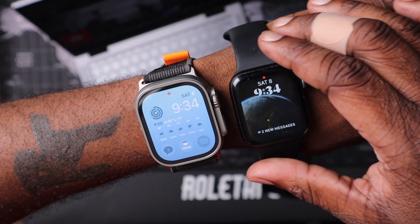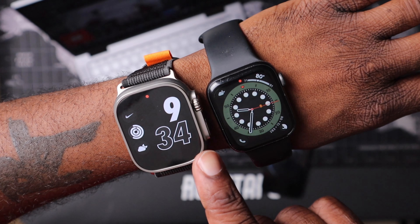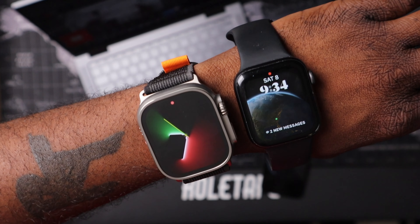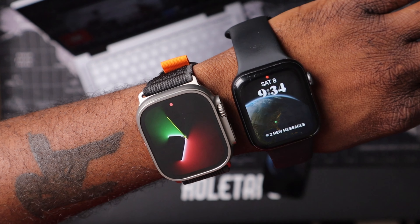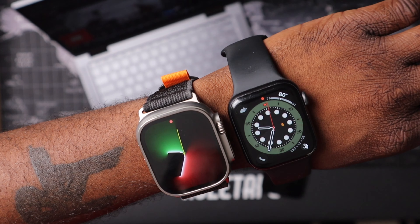One thing I'm already noticing using this right now — it's just so much quicker, snappier, and faster than my previous Apple Watch. I feel like I'm not waiting for anything. I'm coming from an Apple Watch Series 6 and just looking at the quality of the screen already, I can tell that the Apple Watch Ultra is just so much nicer.